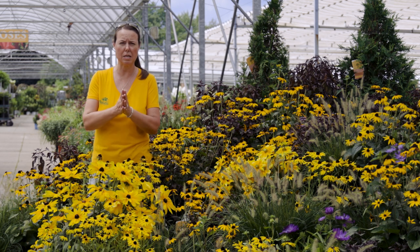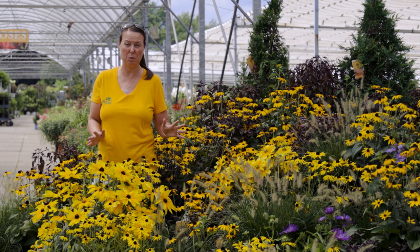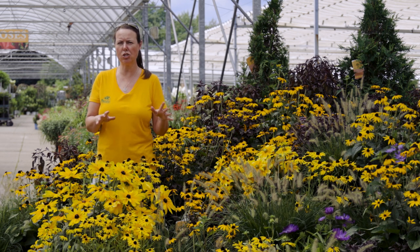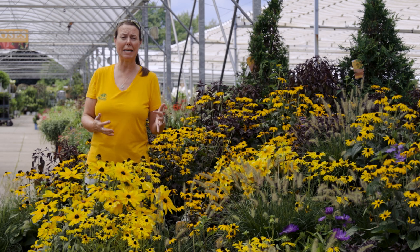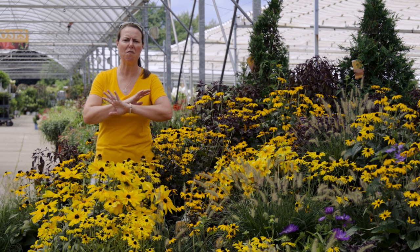Let's talk about success points here and how to grow them well. They're pretty easy, low-maintenance perennials. First of all, sun — they really prefer full sun conditions, so that's six or more hours of sunlight. If you have an area that has light shade, maybe partial shade — so that four to six hours — they'll still grow. They might get a little stretchy, so you might get longer stems and not as many buds and blooms. They'll still do fine.